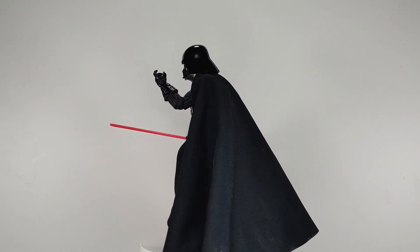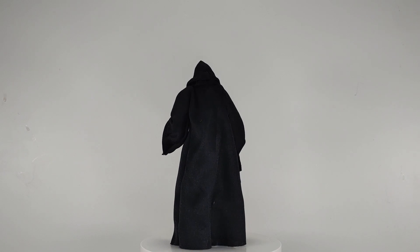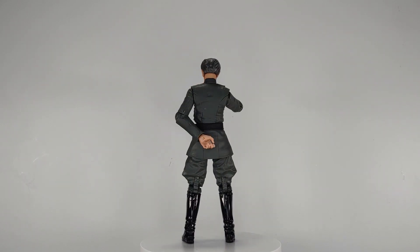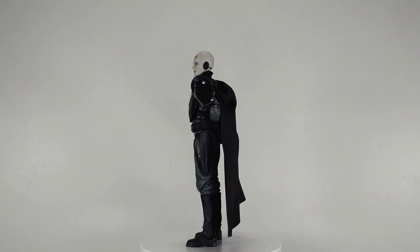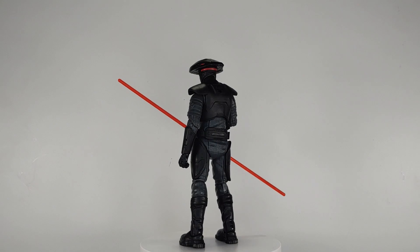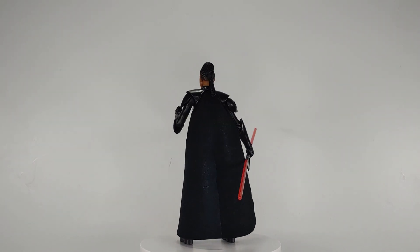I am once again using Star Wars The Black Series figures for this photo. We've got Darth Vader, Darth Sidious also known as Galactic Emperor Sheev Palpatine, Grand Moff Wilhuff Tarkin — Governor of the Outer Rim — the Grand Inquisitor, a former Jedi Temple Guard, the mysterious Fifth Brother, and Reva Sevander also known as Third Sister.